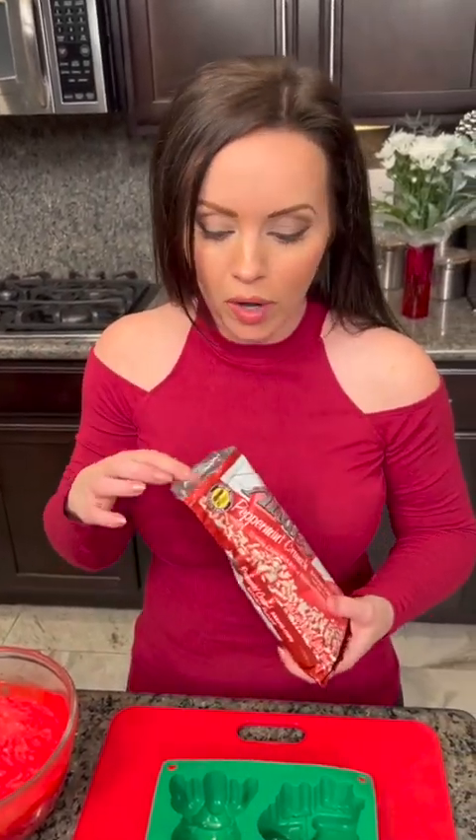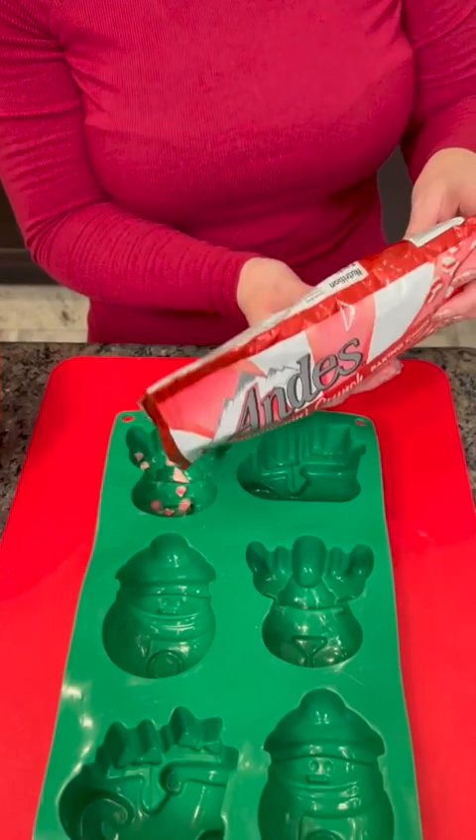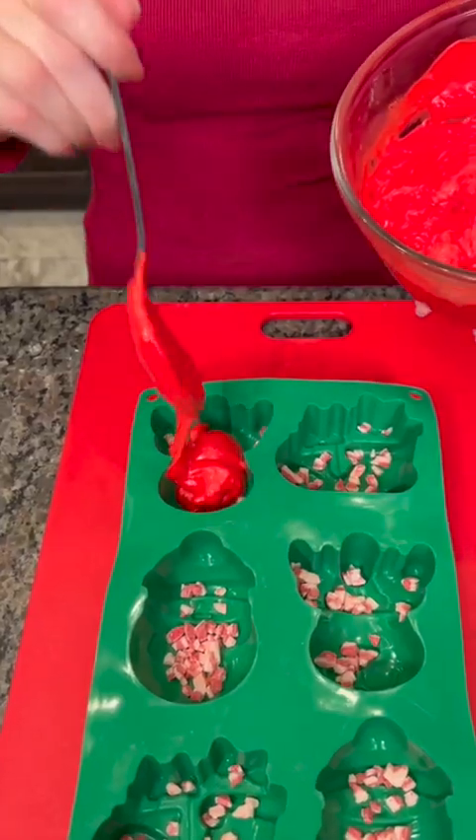We took our white chocolate chips, a second batch, mixed it with the red funfetti icing and stirred that up. You could use white icing and add food coloring if you want to, or whatever kind of icing you prefer — this one is vanilla flavored. We're going to add some peppermint chips to the base of these. Peppermint fudge will be good!